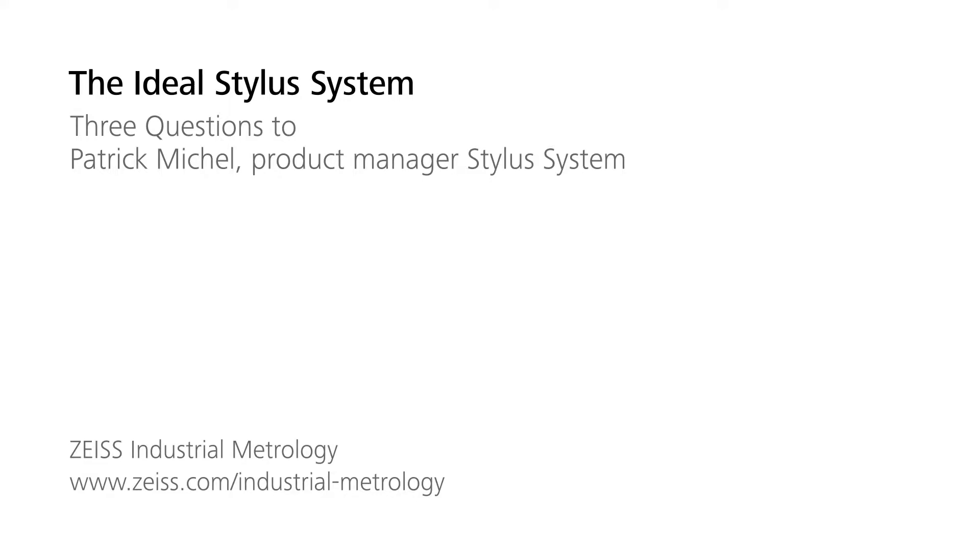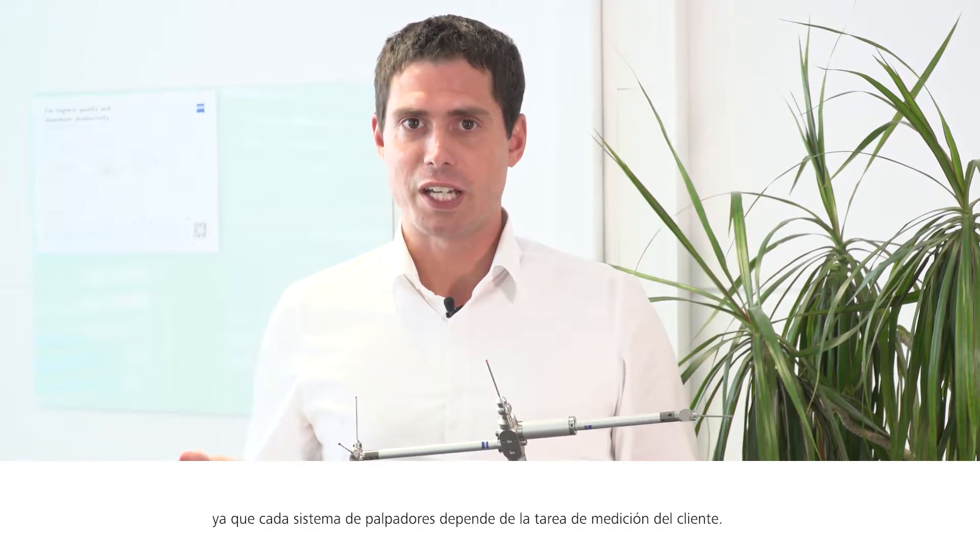What is the ideal stylus system? Unfortunately, there is no unique and ideal stylus system, because every stylus system depends on the customer's measuring task. Nevertheless, you should observe some basic rules to get close to the ideal stylus system.